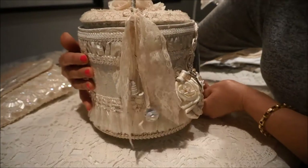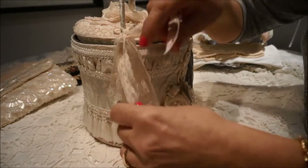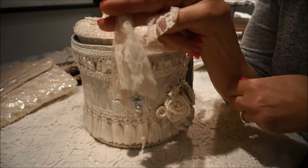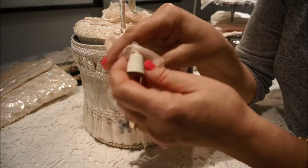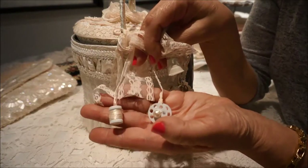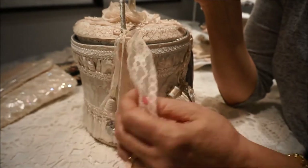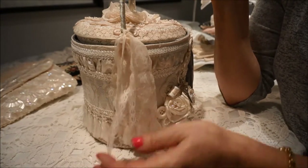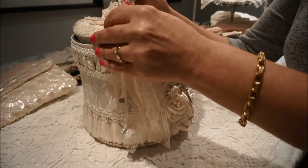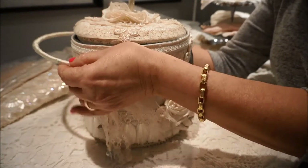Now let's look inside — but before we do, I'll show you the little dangle. I've added this pretty lace, and then we have a little bobbin and a little thimble, and a little spool of thread. These have all been distressed a little to make them look a little shabby.